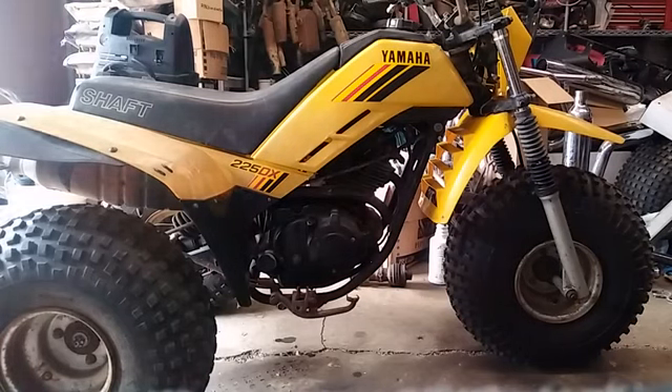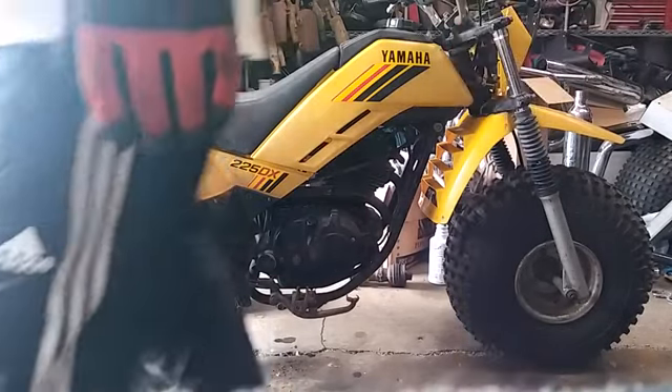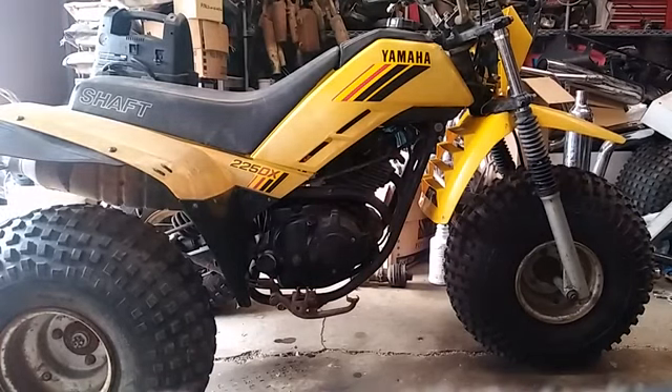That's a good runner. If you need an engine for one, this would be a good one. They're not as easy to find whole anymore — usually the engines just get parted out. But I've taken it out and ridden it around, and everything is all there.